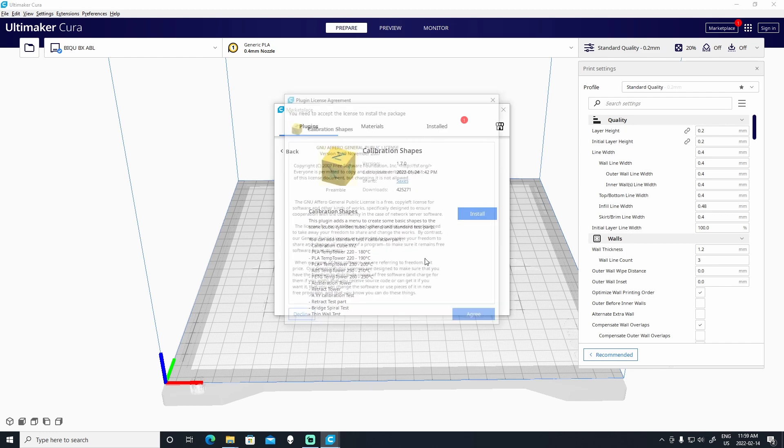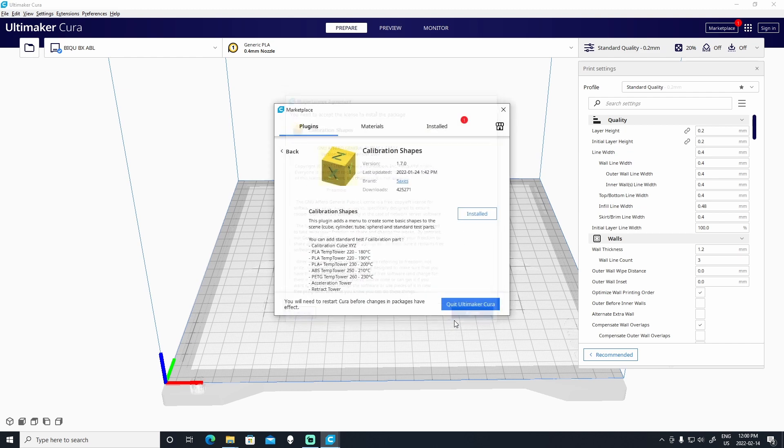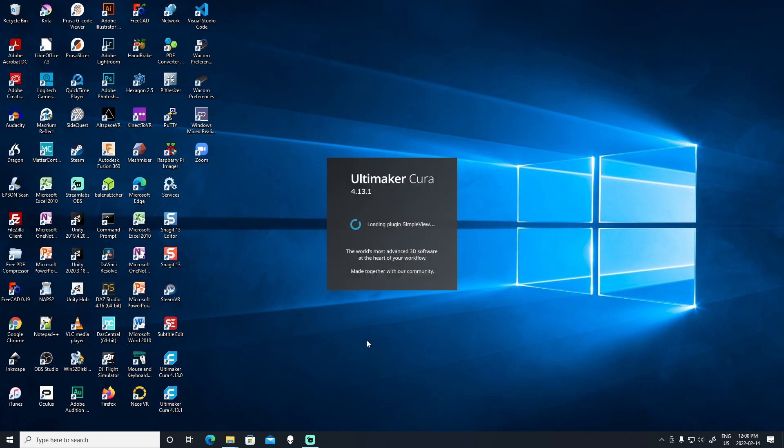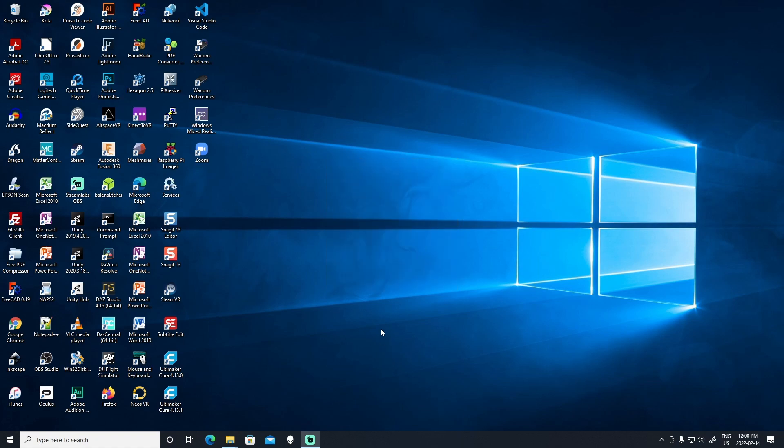Click Install, and you'll have to agree to all the legal stuff — say Agree. Then you'll have to restart Cura in order for the plug-in to take effect. So quit Cura and then restart it. And once Cura restarts, you'll be able to use the plug-in.